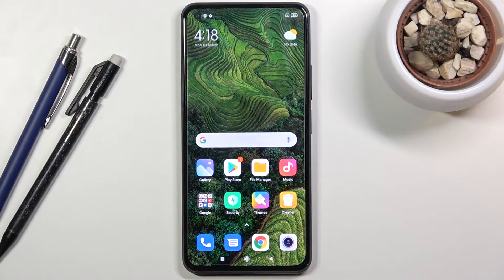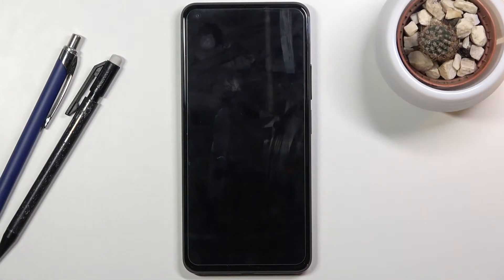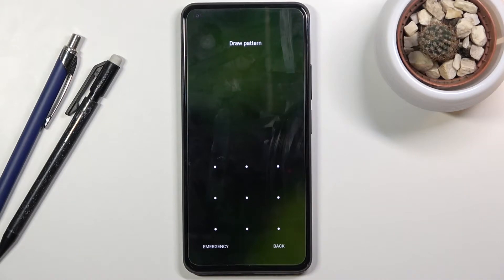Welcome to the Xiaomi Mi 11 Lite. Today I'll show you how to hard reset the device through recovery mode. This process will also remove a screen lock if you have one that you don't know. As you can see, I do have a pattern set and I'm going to proceed as though I don't know it.